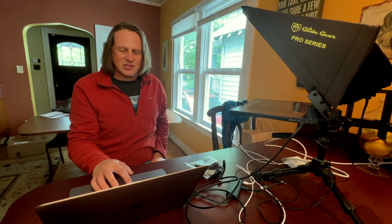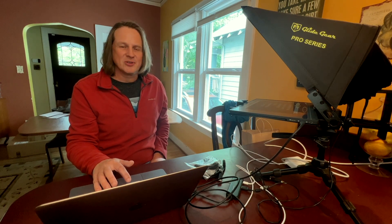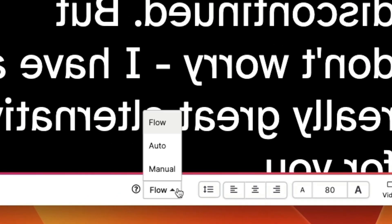Now I'm just going to start this just so you see how SpeakFlow works. There's a number of different options. There is an option where you can manually scroll — in other words, you're pushing the down arrow to manually do that. If you want it to move at a constant pace, those are pretty common. But SpeakFlow is really good at recognizing your voice, if you're speaking English at least. So if you speak English and you're reading this, it's going to move the lines accordingly, and that's what's called Flow.